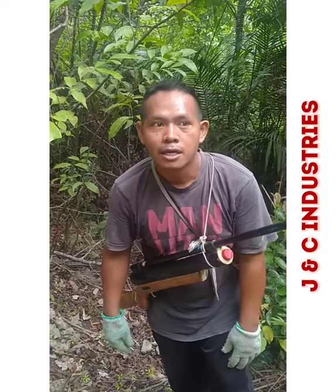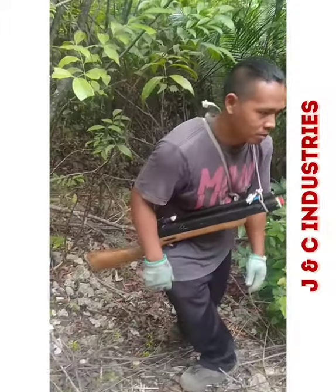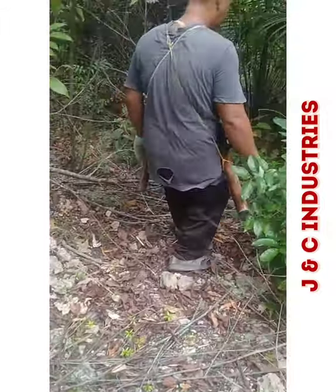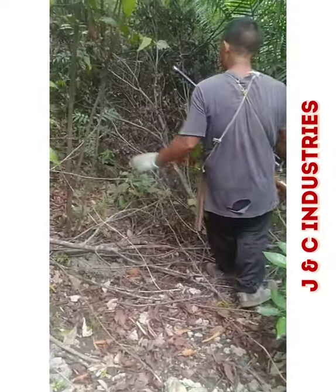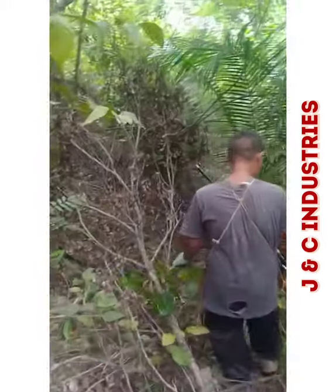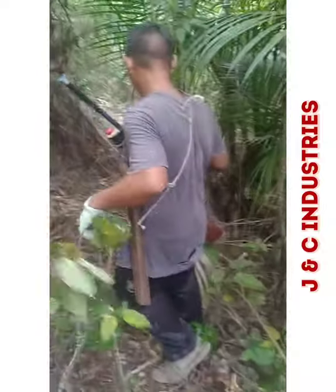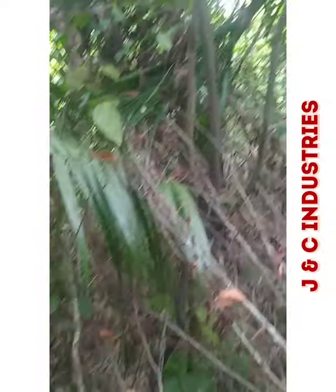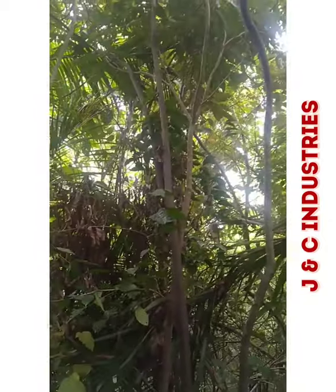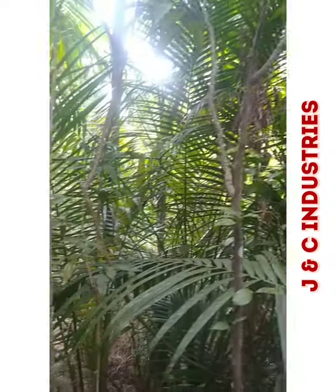Our cameraman is right beside me. This is an operation to find a tickling's nest, and this is actually live from somewhere in the jungle of Palampas in San Carlos City, Negros Occidental. The best thing we can do is look for some traces, because there are lots of rotten trees and leaves — it might be that the tickling is here.